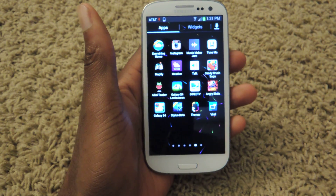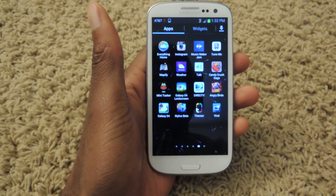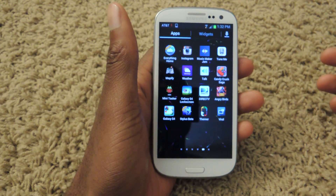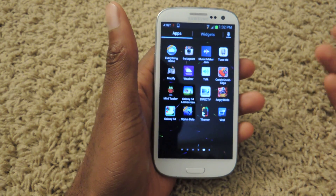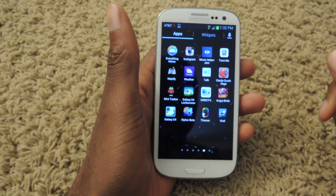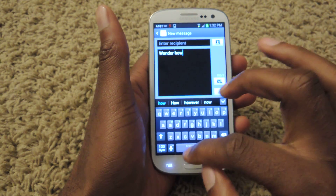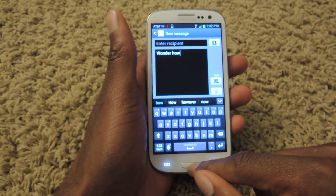Hey guys, it's Sass from Samsung Galaxy S3 SoftModder, and today I'm going to be showing you how to get a handwriting-based keyboard onto your GS3. Now, if you don't have a Note or another larger phone, you probably haven't used the stylus-style handwriting gestures. I usually have trouble typing on these tiny little keyboards — my fingers are too big, and it just doesn't work.